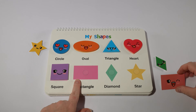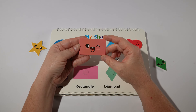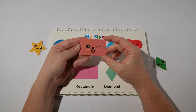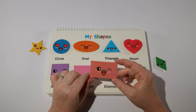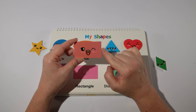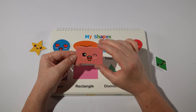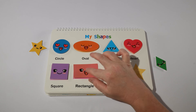Then we have a rectangle. Our rectangle is like a square that's been stretched out, like our circle and oval. It has two longer sides and two shorter sides. Our rectangle is pink, or rosa in Spanish.